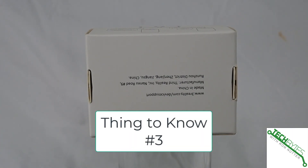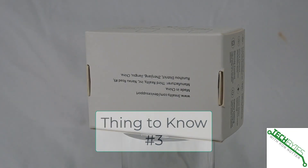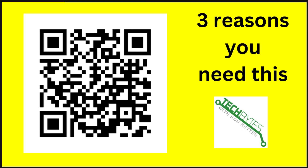Thing number three: it has both remote control and voice control, so it supports linking into both Alexa and Google.